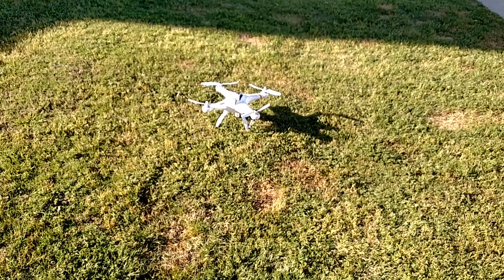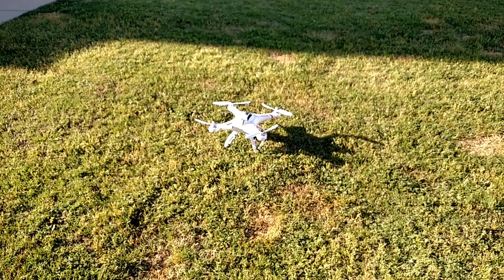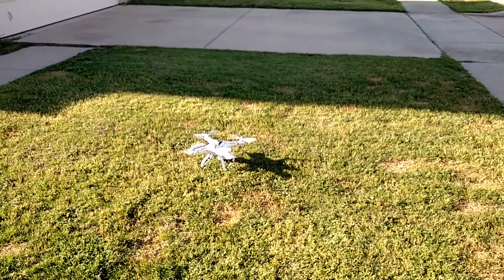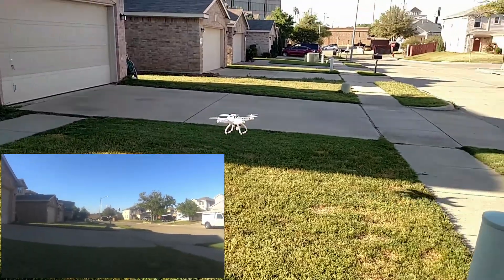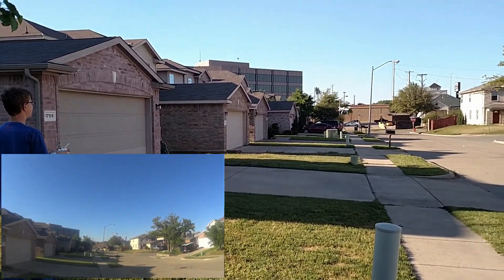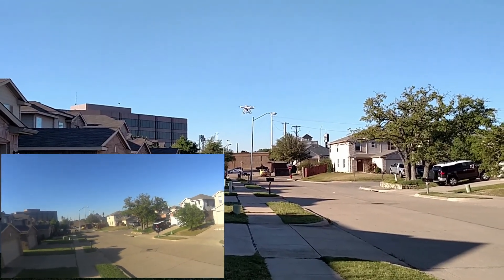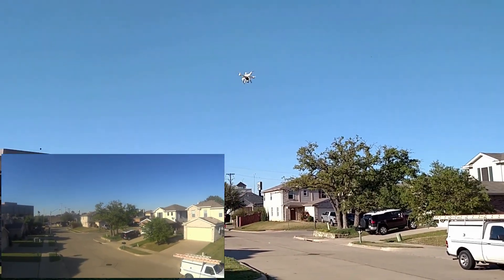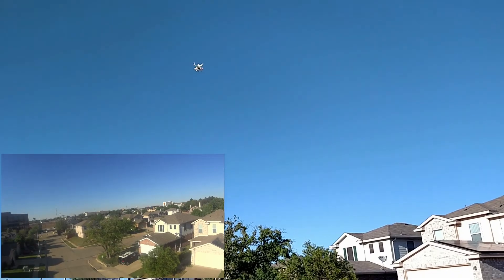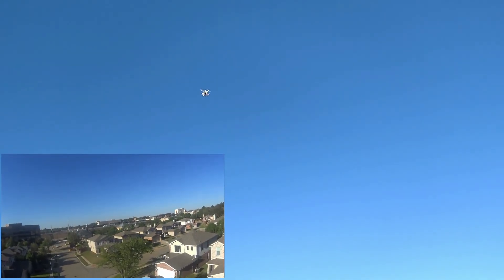Now we're pairing the remote — and here we go. I have lost Wi-Fi signal at 20 feet. Wow, I need to calibrate it — I mean, I gotta control it.